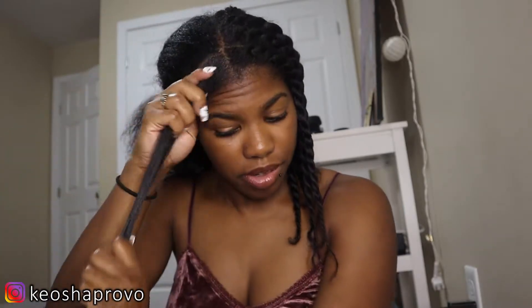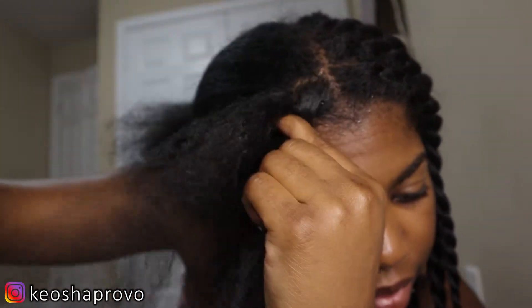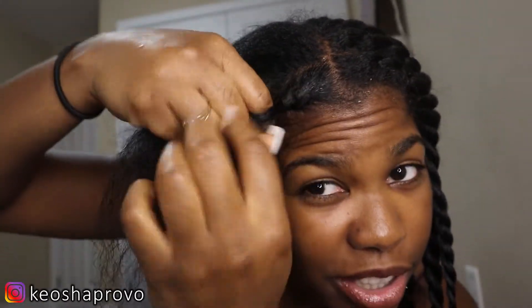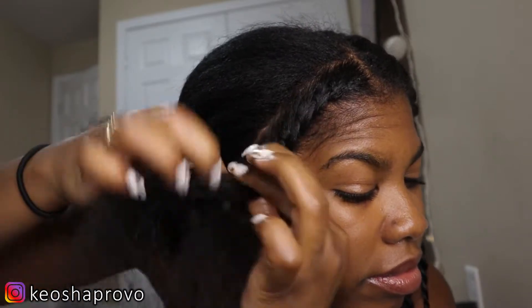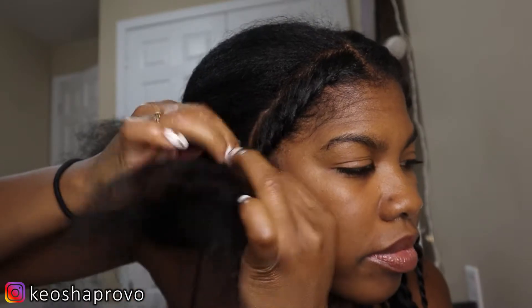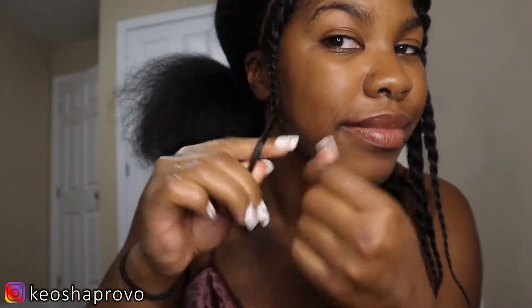Smooth it out — my ring keeps turning around, I should probably have taken it off. I don't slick back my edges right away; I wait till I'm done. Basically, I put the edge control on like the moment before I put my scarf on, or I would just wait until I'm actually styling it before I go out. So I just weave my fingers through, smoothing it out as I go, until I get toward the end, and I keep twisting.